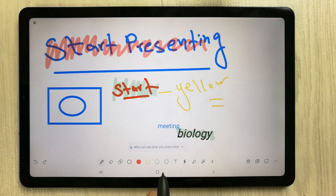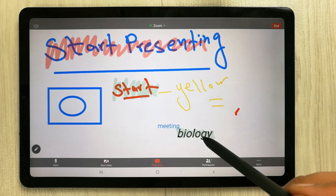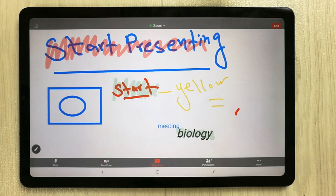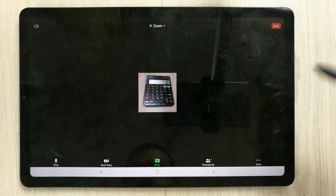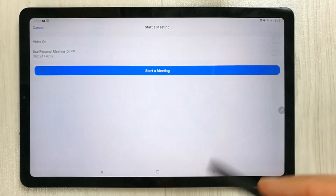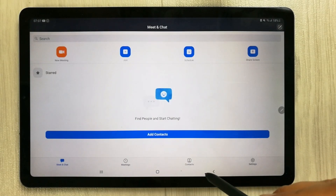When you want to stop sharing, just select the 'Stop Share' option and it will stop sharing the whiteboard. From there you can end the meeting. That's how you use the Zoom Whiteboard for your lectures.